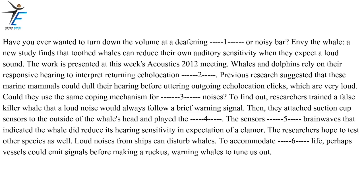They attached suction cup sensors to the outside of the whale's head and played the signal. The sensors measured brain waves that indicated the whale did reduce its hearing sensitivity in expectation of a clamor. The researchers hoped to test other species as well. Loud noises from ships can disturb whales. To accommodate marine life, perhaps vessels could emit signals before making a ruckus, warning whales to tune them out.